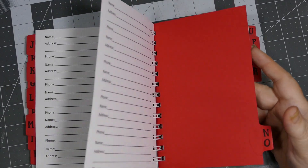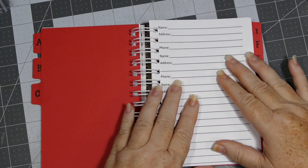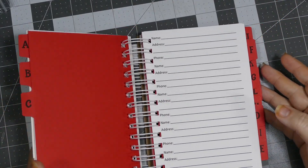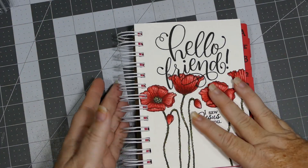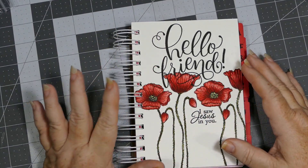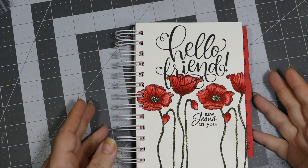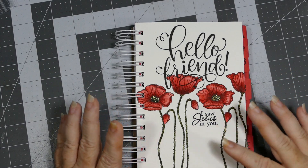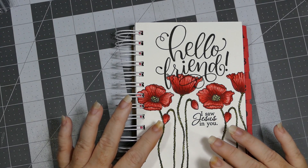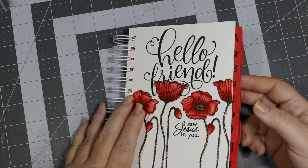I put the letters on both sides, and there is enough room for 40 names for each letter, so I hope that's enough. I can always make more and get the rings apart. I used my We Are Memory Keepers Cinch to bind it - I had to use a one-and-a-half inch ring binding wire because it is pretty thick. There are over 125 pages of just the address pages, not counting the binding, the dividers, or the thick front cover.